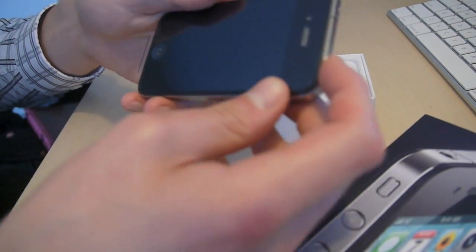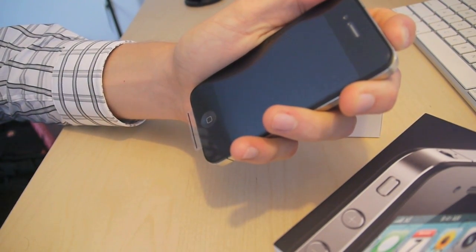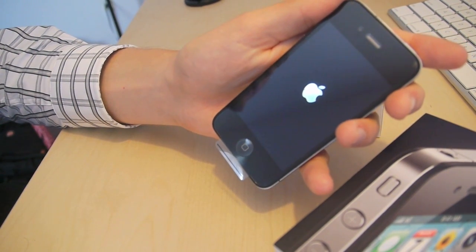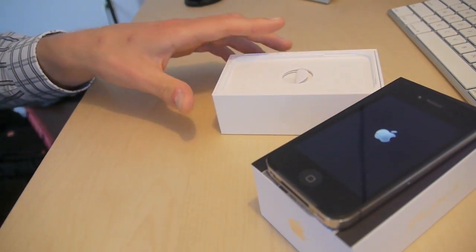There are some buttons here. Let's turn it on and see what happens. There we go — powering it on. We'll set that to the side just so you can see it.